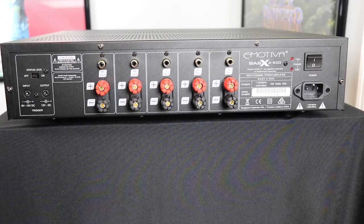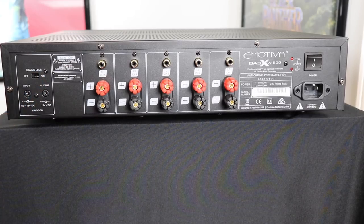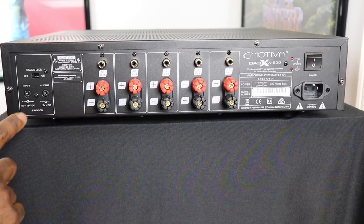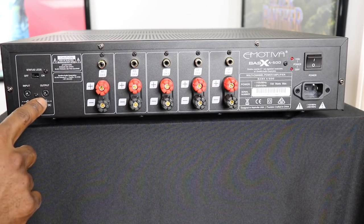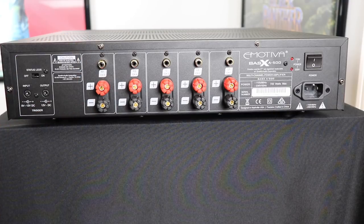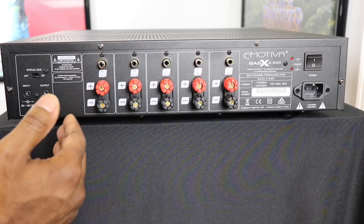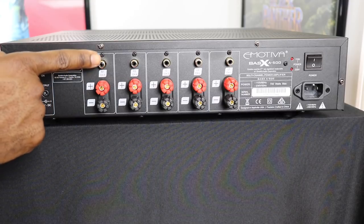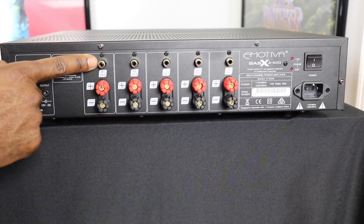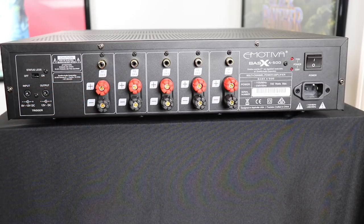Along the rear panel starting on the left, at the top you have your status LED switch so you can turn the front LEDs on or off. You also have your input for a 12-volt trigger from your signal processor or receiver, and an output so you can add something else to this if you want. Moving over to the right, you have all your connections for your five speakers — one row for each channel — starting with your RCA input signal at the top, and then your speaker wire connections, positive and negative, along the bottom.